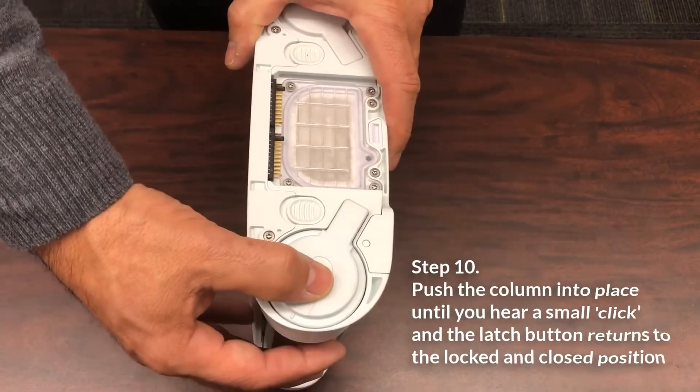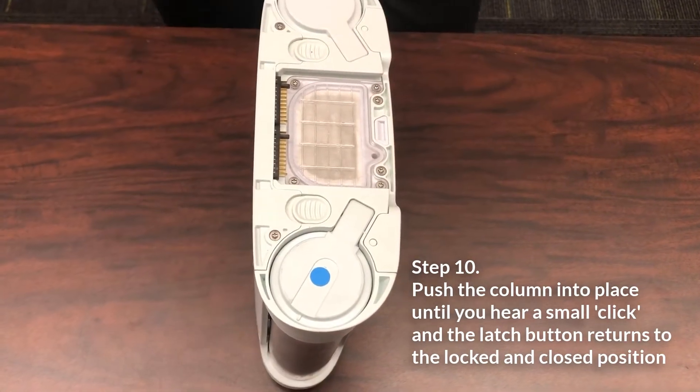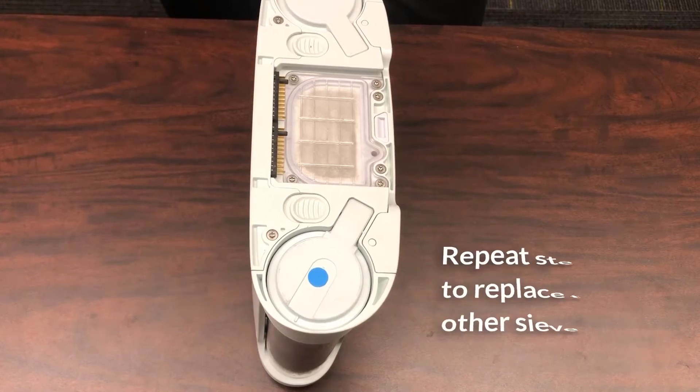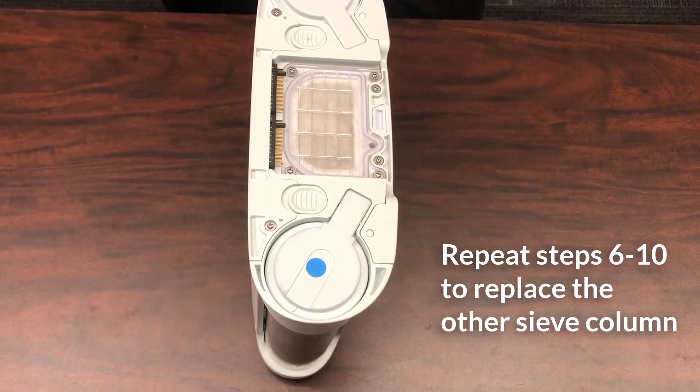Push the column into the device so that the column is fully seated into the concentrator. The spring-loaded latch button should fully return to the locked and closed position. Then repeat steps 6 through 10 to replace the other sieve column before moving forward.